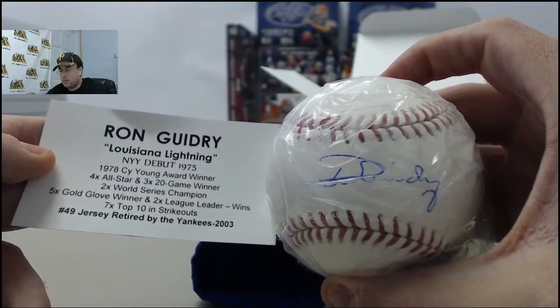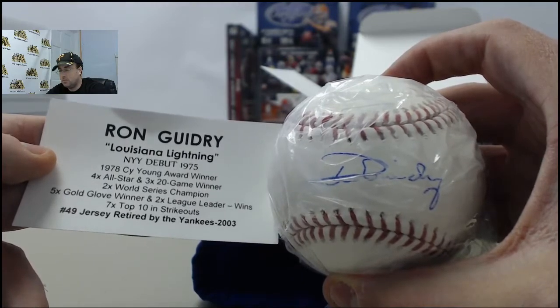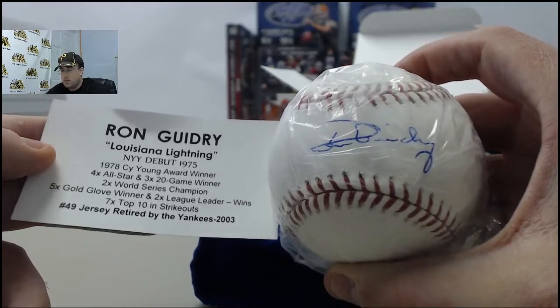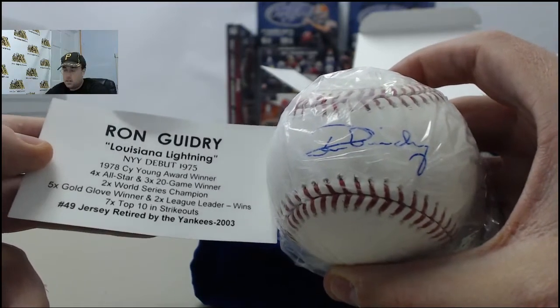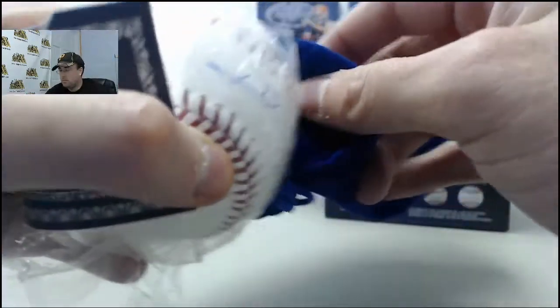4-time All-Star, 3-time 20-game winner, 2-time World Series Champion, 5-time Gold Glove winner, 2-time league leader in wins, and 7 times in the top 10 in strikeouts. Jersey retired by the Yankees in 2003. So the Ron Guidry Autograph Baseball headed your way.